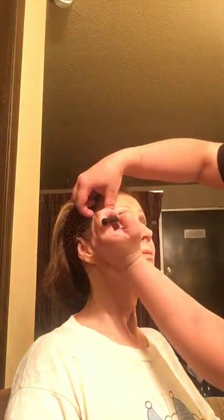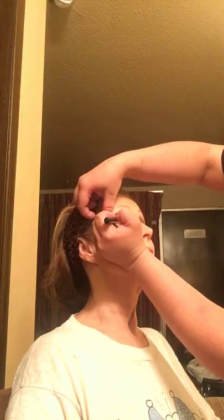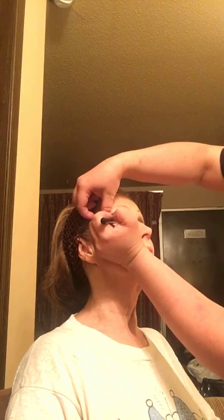Okay, now let's do some eyeliner. This is Imperfect — it's our blackest one. Shake, shake, shake your bottle. Okay so it is a liquid liner and I'm going to follow the lash line. I don't like putting eyeliner on people — it freaks me out.